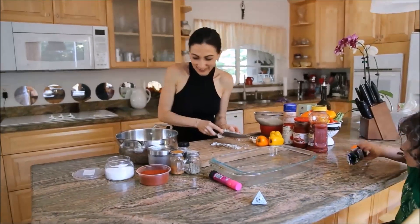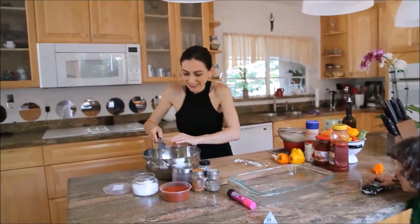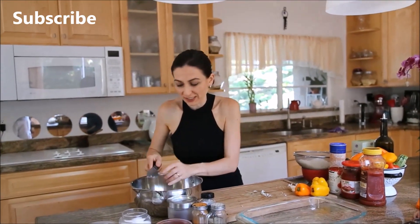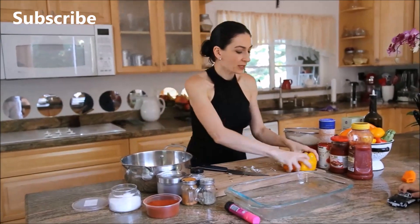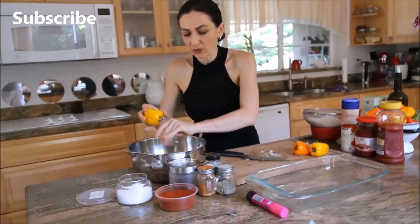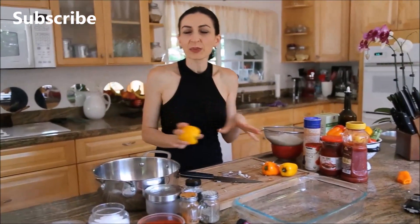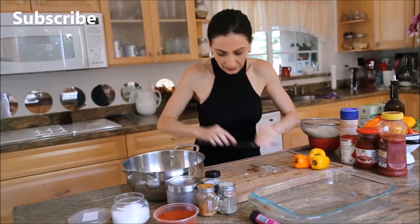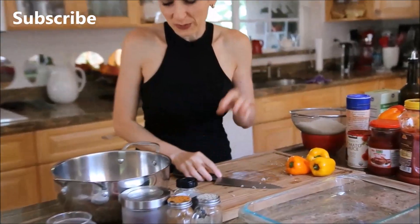Let's make something healthy — enough of those cakes, temporarily of course. We're making rice-stuffed veggies, and in this case we're going to stuff bell peppers and some zucchini. This specific recipe can also be used for other vegetables like eggplants, tomatoes, or anything you really prefer.